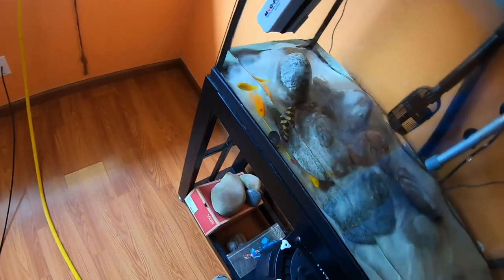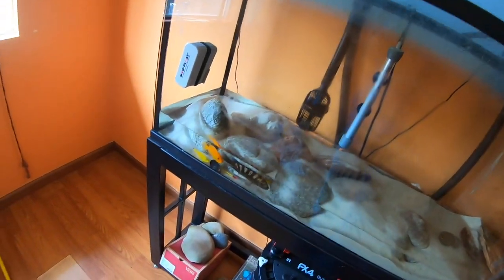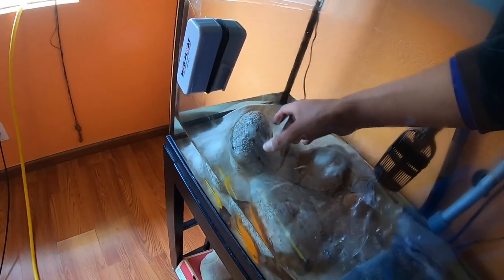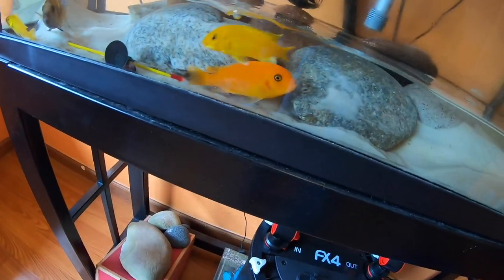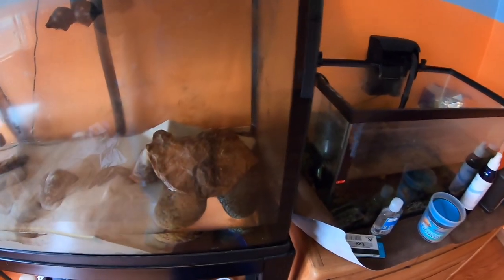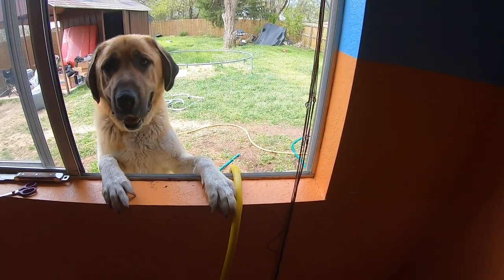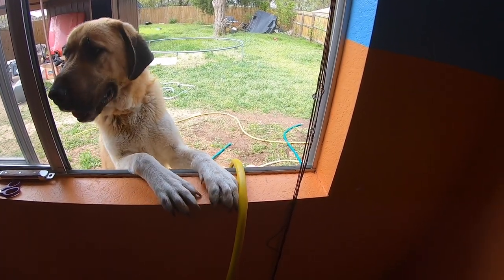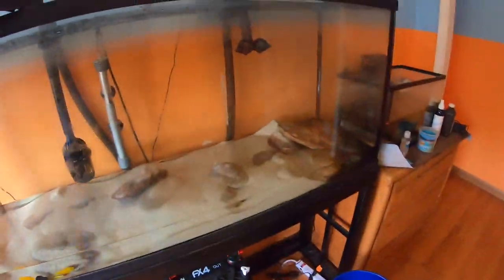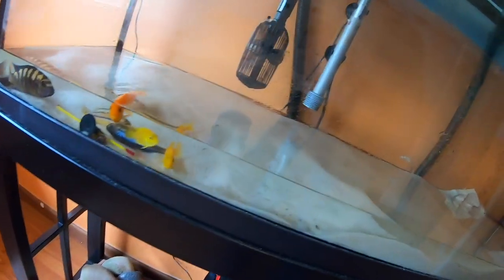Gotta be careful with these dudes — had them for like two years. The yellow ones were the very first ones in here, got them at Petco. There's two electric yellows, one orange, one bumblebee, and then two other yellow ones — the striped ones. I'm not sure what they were. They like to dig a lot so they're under the rocks. All that's left is sand, water, the fish, and poop.